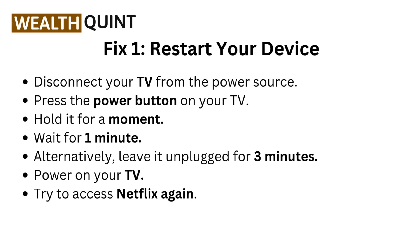Fix one: restart your device. Disconnect your TV from the power source, press the power button on your TV and hold it for a moment. Wait for one minute — alternatively, leave it unplugged for three minutes. Power on your TV and try to access Netflix again.